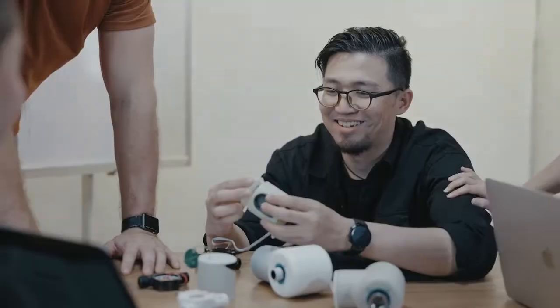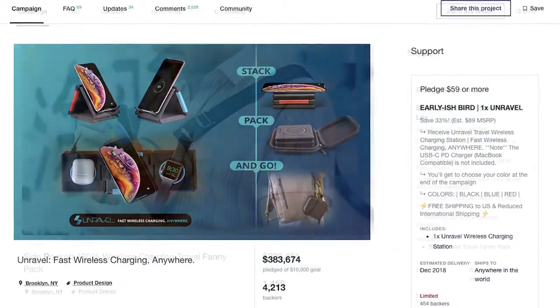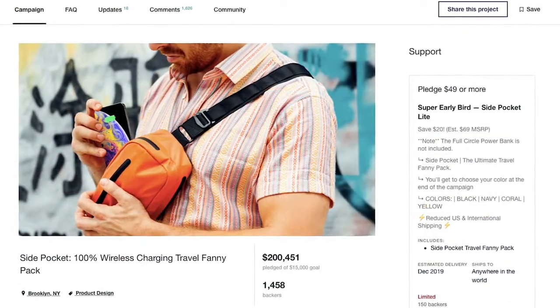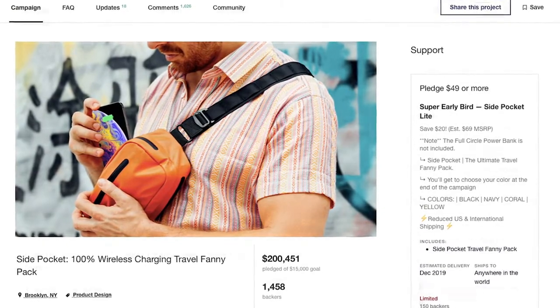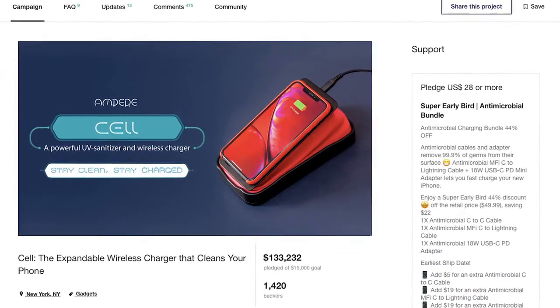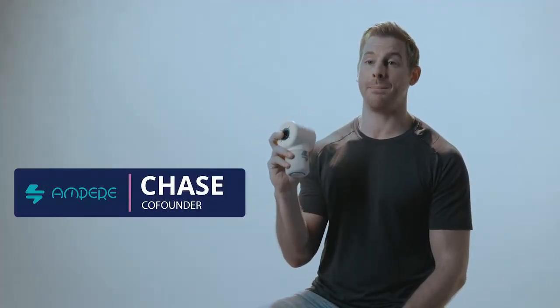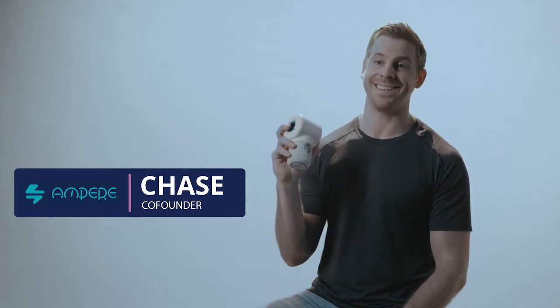We had the idea for ShowerPower over two years ago and have been working towards this Kickstarter ever since. During that time, we have launched three Kickstarters and our community has grown to over 10,000 backers. With your help, we're excited to finally make ShowerPower a reality. So if you want to amp up your shower game, please back our campaign and share it with your friends. Thanks.